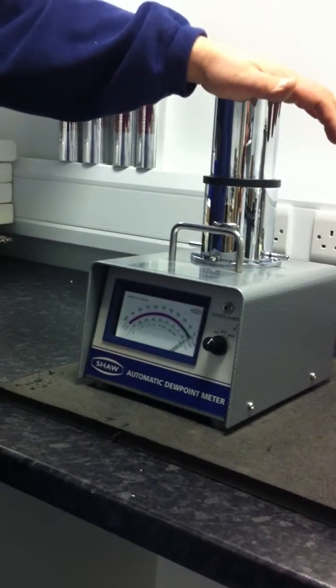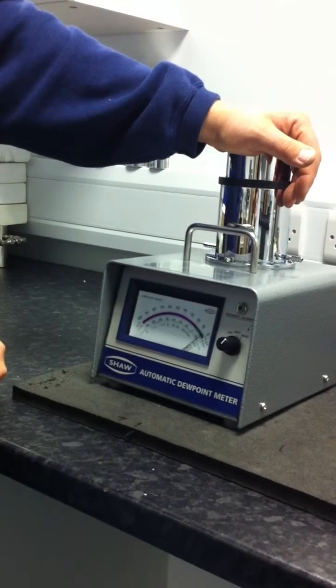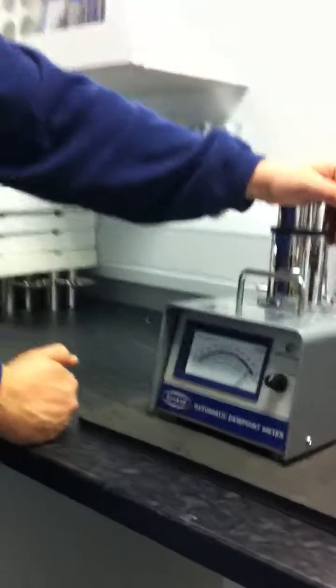When the instrument has been auto-caled and settled, you can then close the head. The sensor will then start to dry and will be ready for use shortly.